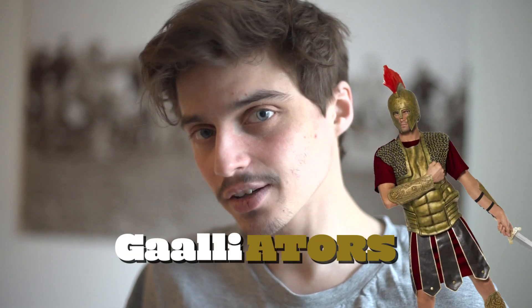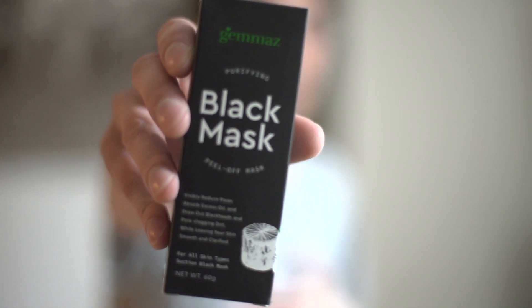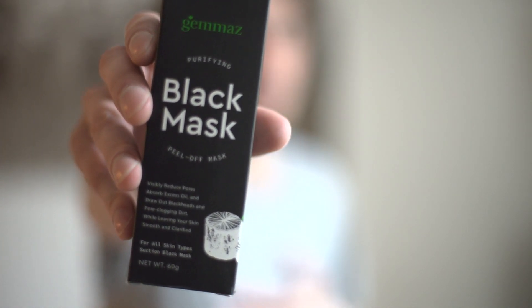What up galley-ators, I'm here with another review. Today we are reviewing the Gemmaz purifying black mask peel-off — it's a charcoal mask. So yeah, let's give it a shot.